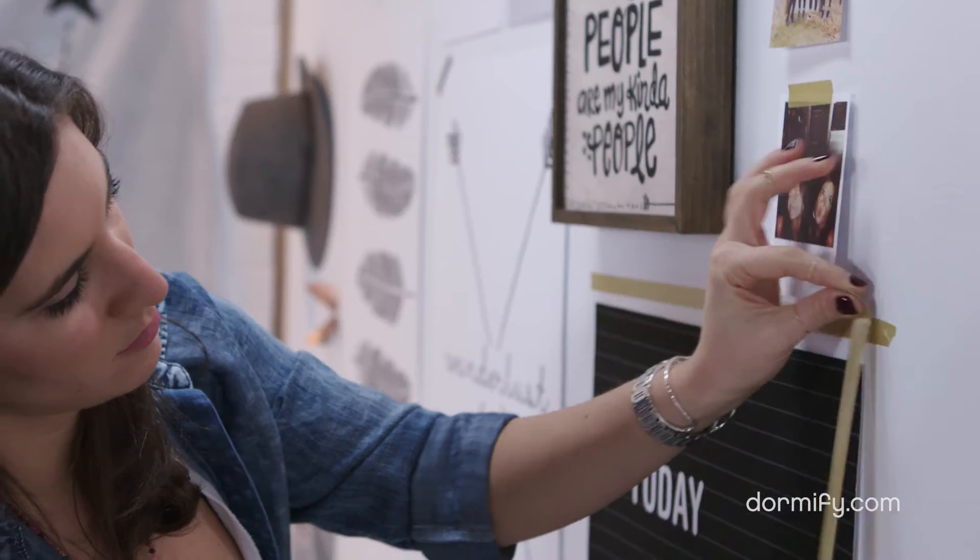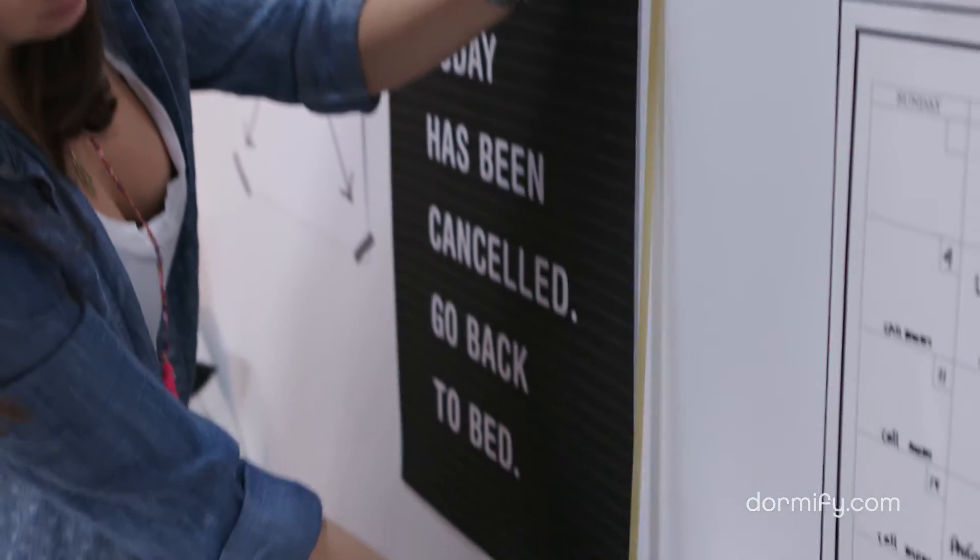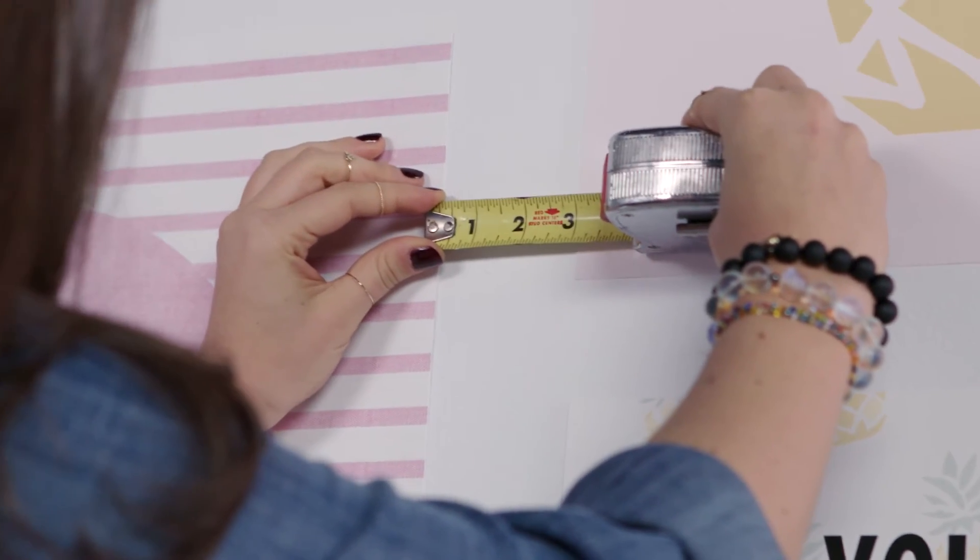Before you begin your gallery wall, it's important to test drive the arrangement and lay out all of your posters and objects on the floor to see what it's going to look like on the wall. Our rule of thumb is to begin with the largest poster in the center and build out all the smaller pieces around it. We put three inches of space between the posters, photos, and objects on the wall to make sure everything looks even.